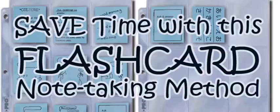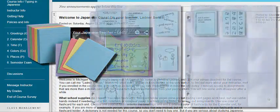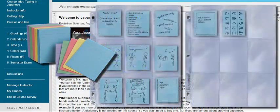Hello, I'm Christine Ladner. I'm your Japanese teacher for Japanese 1A. I'm going to tell you how to save a lot of time by not using a notebook, but instead putting all of your notes on flashcards in a very efficient way.